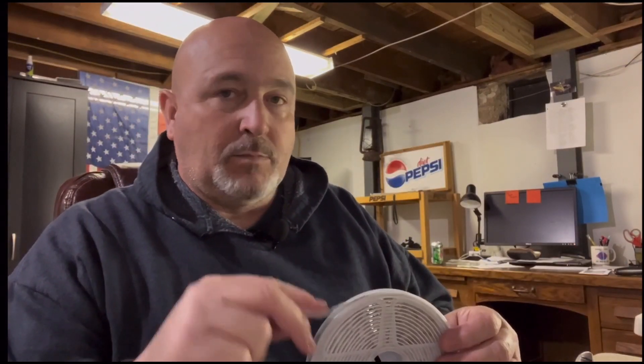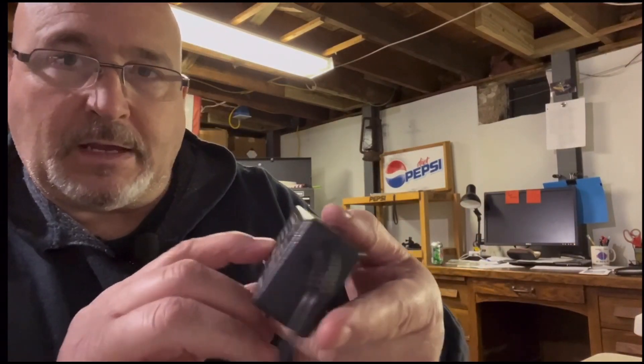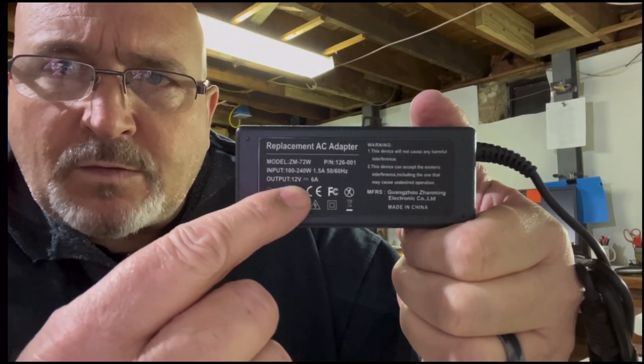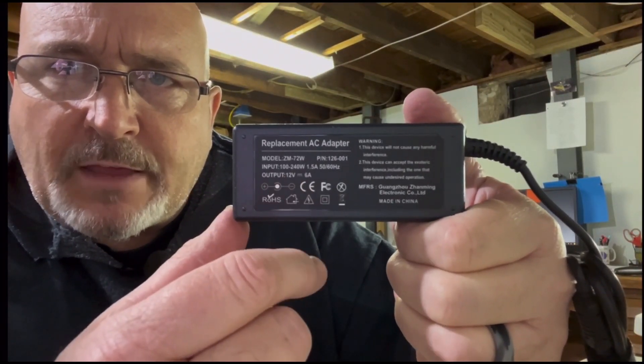I've already verified both from the eBay seller's description and from checking it out - this is an indoor/outdoor piece. The seller said it was a 12-volt negative ground unit. What you need to do is find out right there - output 12 volt. Now something else you want to look at, this is very important.